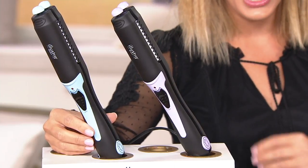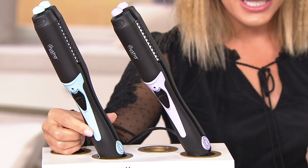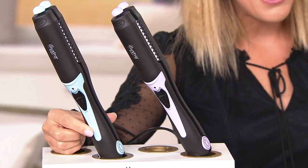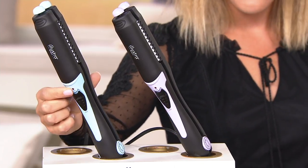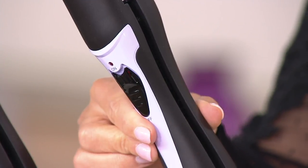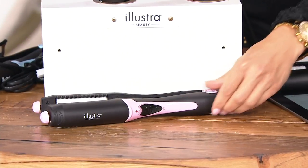We're so proud of this here at Beauty IQ and QVC. It's called the multi-styler — a four-in-one styling iron. You can officially get four different styles with one tool. It's time to clear off the bathroom sink and save money, because four tools in one is what we're talking about. Your color options are blue, purple, and pink. Item number A305291.